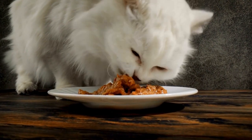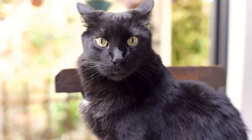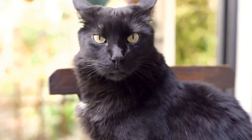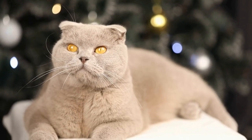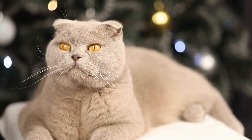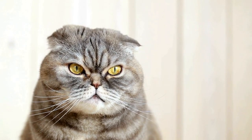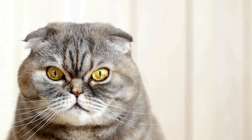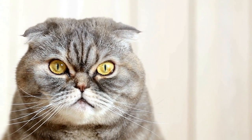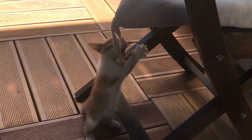Performing CPR on a cat in an emergency is a life-saving technique. In an emergency situation, knowing how to perform CPR on your cat can be a critical life-saving technique. Just like humans, cats can experience respiratory and cardiac arrest, and immediate action can make all the difference. While it is always essential to seek veterinary care as quickly as possible, being knowledgeable in performing CPR on your feline companion can bridge the gap between their life and death. We will discuss the step-by-step instructions on how to perform CPR on a cat in an emergency.